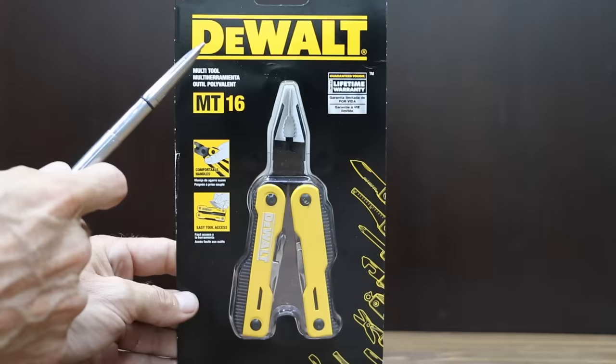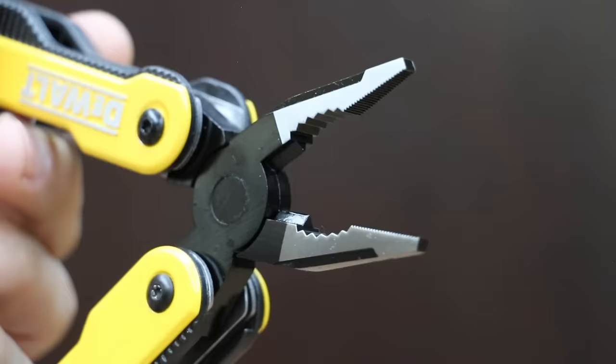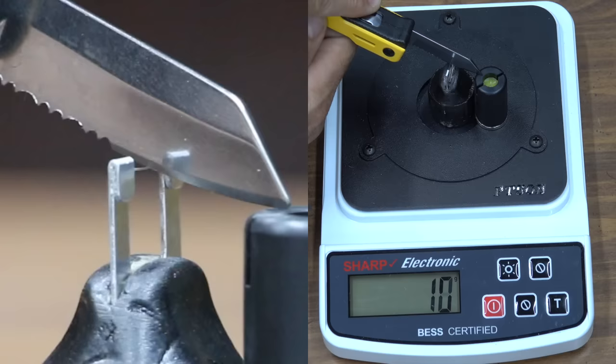At a price of $32 is the DeWalt MT-16 multi-tool with comfortable handles, easy access tools, and a lifetime warranty. Note that once the blade is open, it does not lock into position. The DeWalt is made in China, weighs 210 grams, and moves into third place behind the Hart at 225.